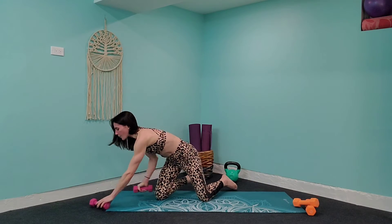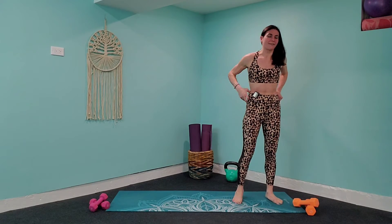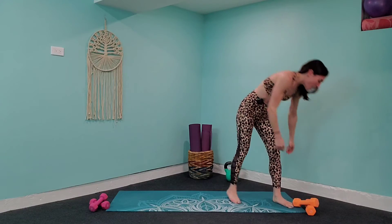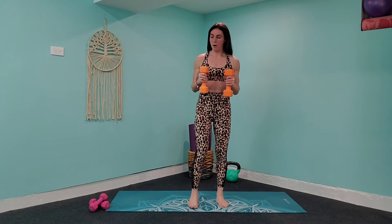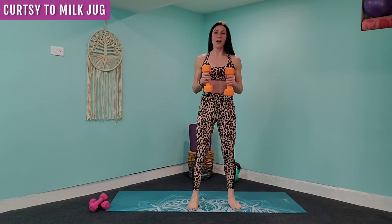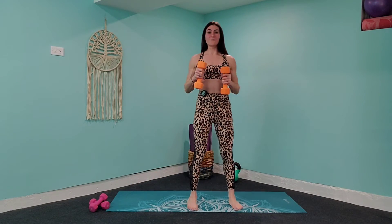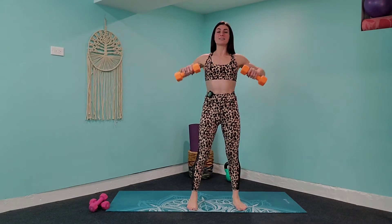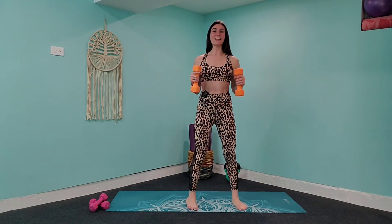We're going to come up to standing and pick those heavier weights back up. I know — I'm really testing you today. 21-day challenge, that's what it's about. Bring those hands to a 90-degree angle, palms facing in. You're going to curtsy lunge over to the right, come up, then squeeze those elbows out towards the side. Press through that front heel, knee comes out towards the front on the diagonal, press that butt back as far as you can, and squeeze those shoulders to the top.